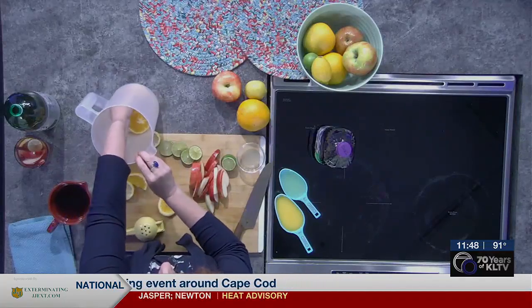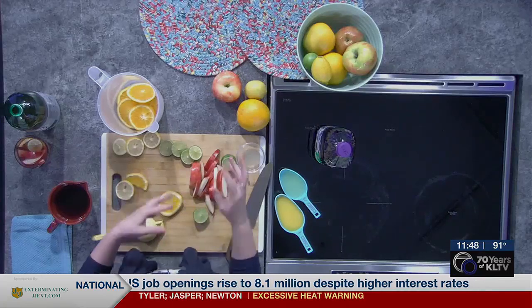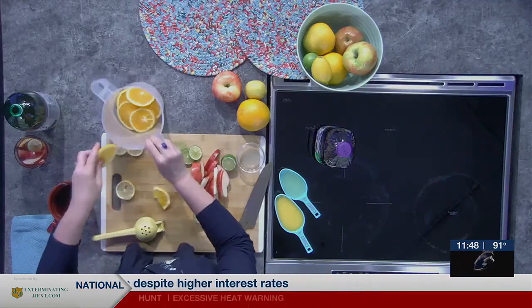The secret to this sangria, or any kind of fruity juice like this, is letting everything steep together for a long time. So that's what we'll do.